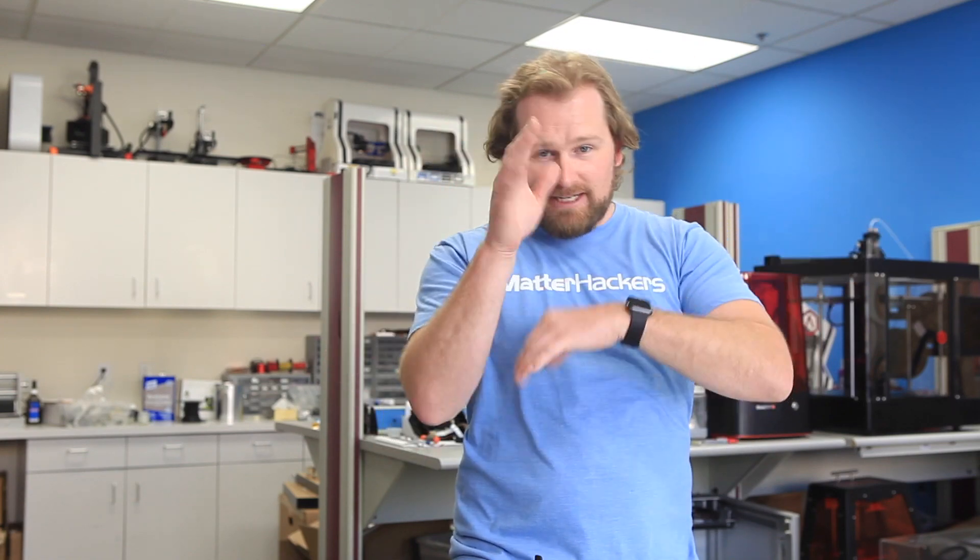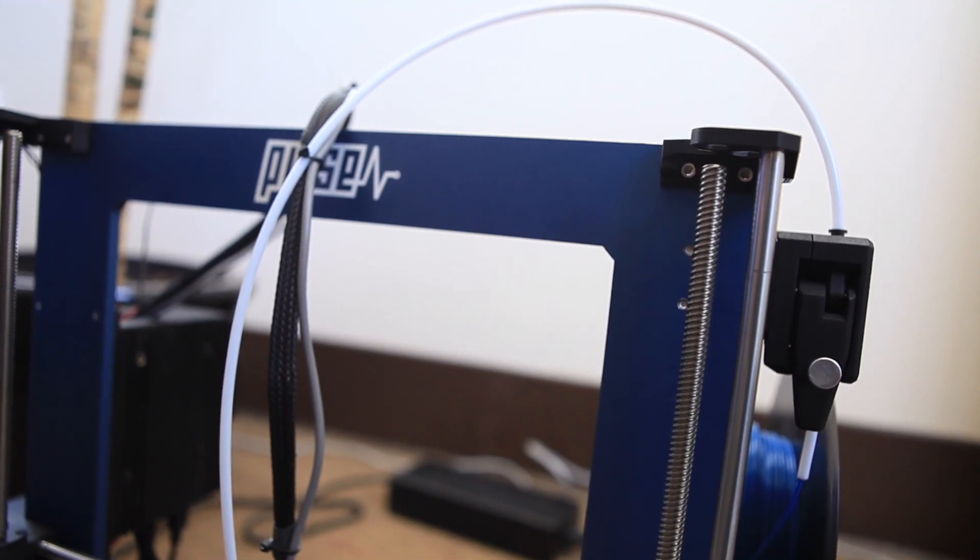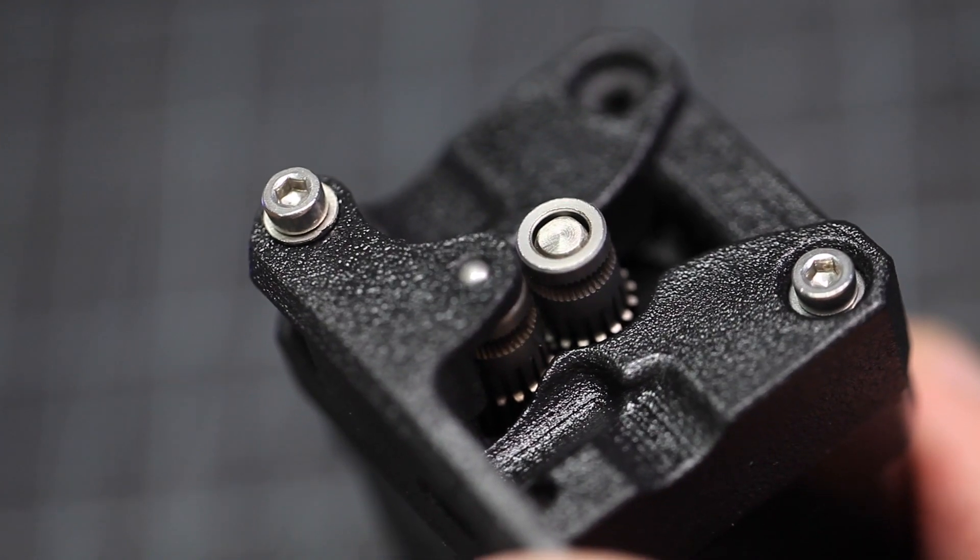Flexible materials are always trying to find the path of least resistance, winding their way through extruders and trying to escape. This dual drive system, and especially a clean filament path all the way to the extruder, is what makes this a really great product.